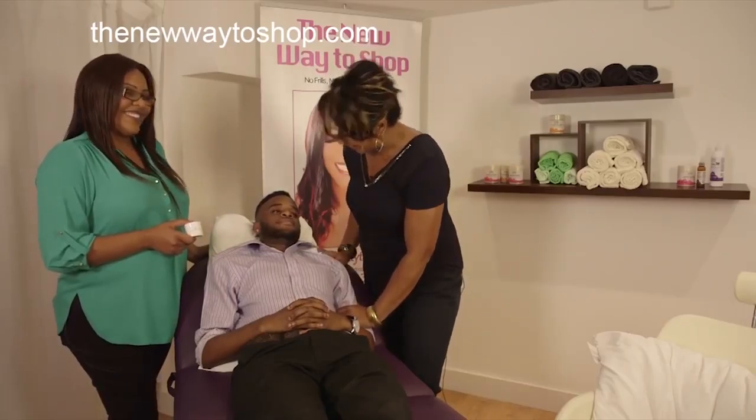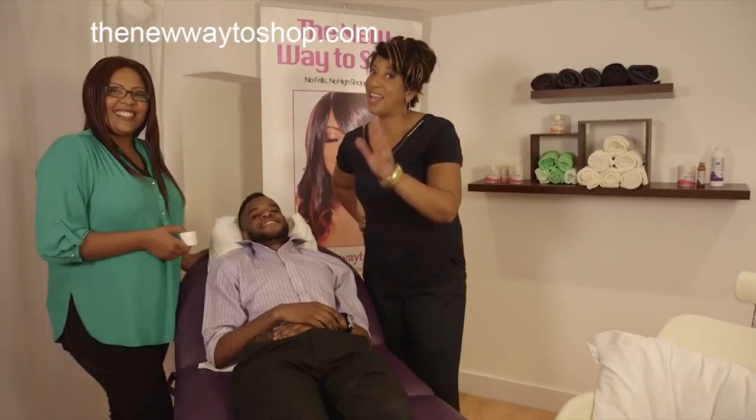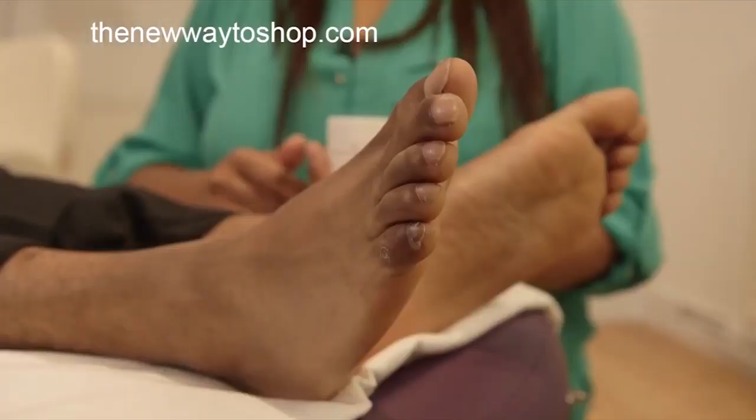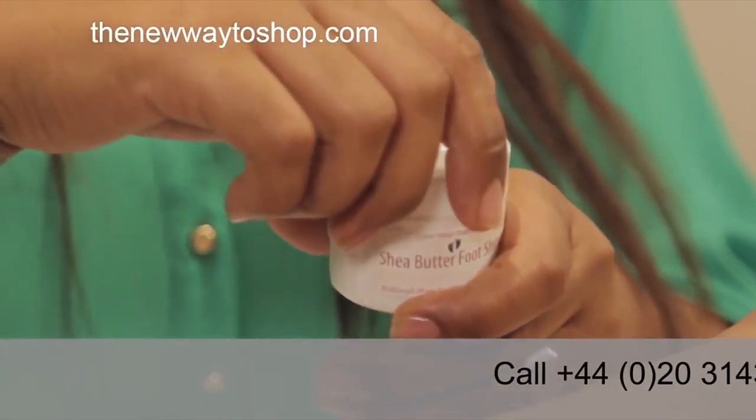We've got a willing victim who was happy to show his feet on camera. Well done, Anthony. Let's see the demonstration. So we have here the Shea Butter Foot Shine.